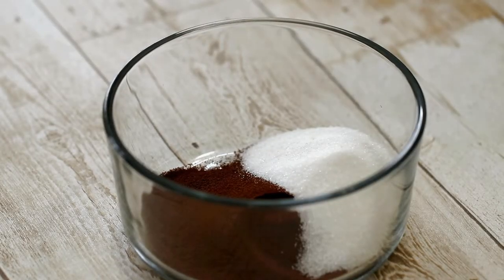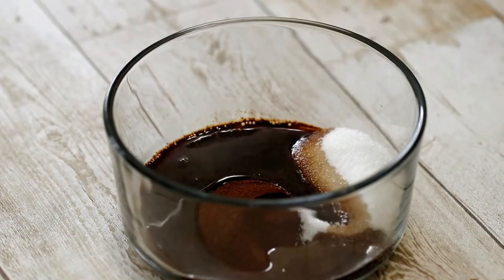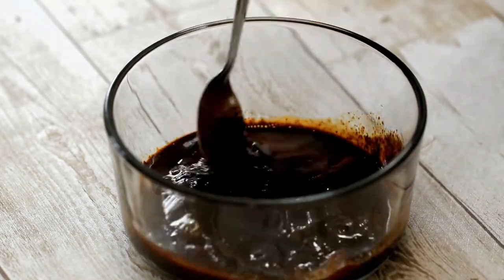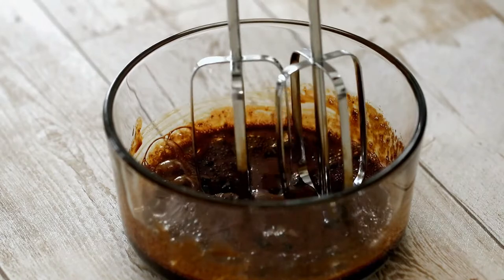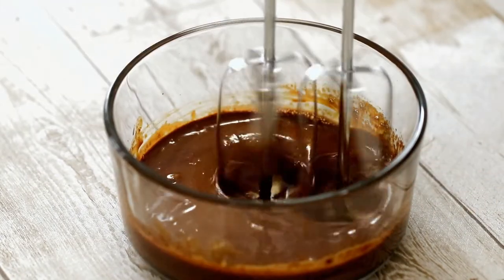Now let's make dalgona coffee. Take one quarter cup of coffee and one quarter cup of sugar and add 3 tablespoons of warm water. Mix it really well, then beat the mixture until soft peaks form — it will take about 5 minutes.